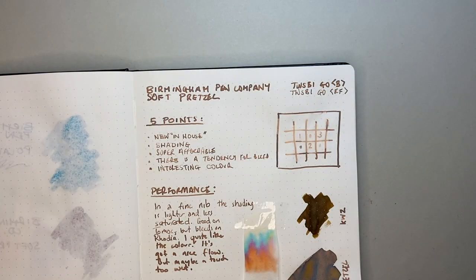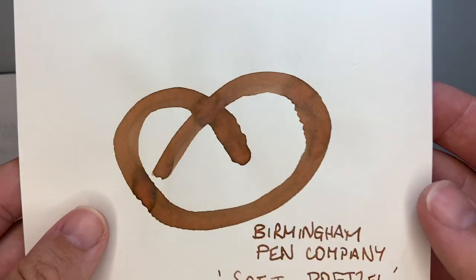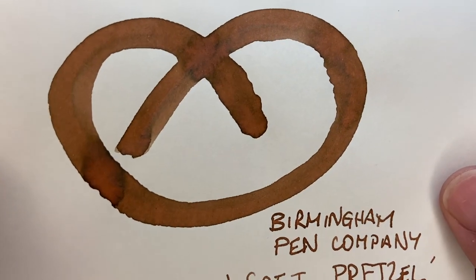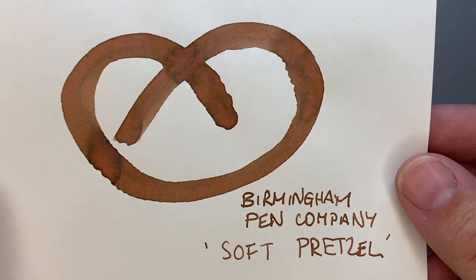Just for the sake of the exercise, here is this on Midori paper. There's no bleed or anything on there. With good quality paper this ink looks amazing — the shading, the performance, everything looks really great. And the colour is nice; I do like that brown.